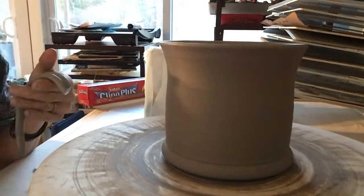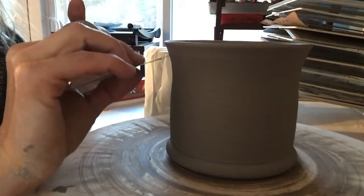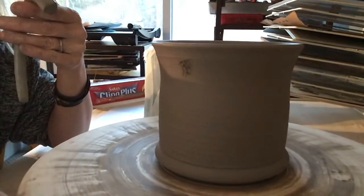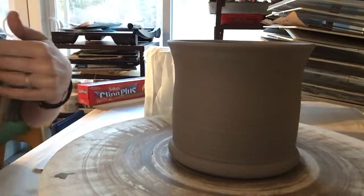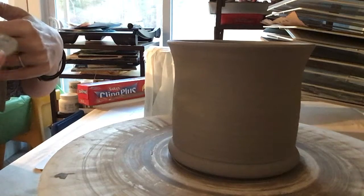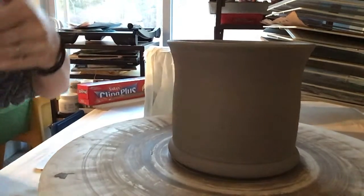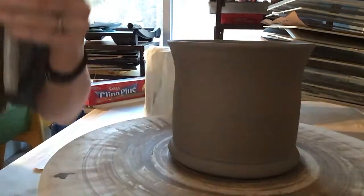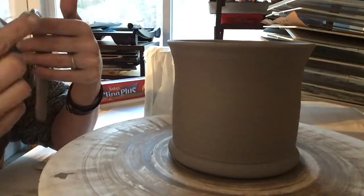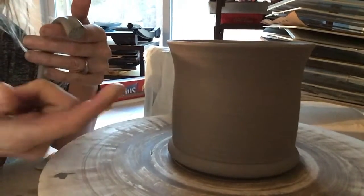I'm going to use my textured rib and score where I'd like my handle to be, right about here. By scoring, I'm going to make marks in two different directions. I'm going to do the same thing on my handle. I'm going to try not to bend my handle multiple times because I want it to keep its shape. I'll use my water bucket that has slip on it and add a little tiny bit of slip here — my clay is so wet that it's going to stick.